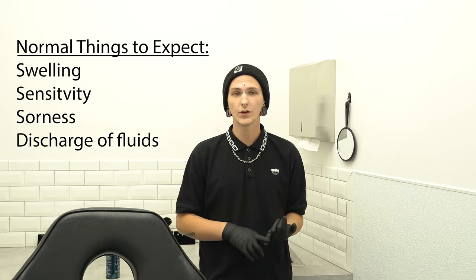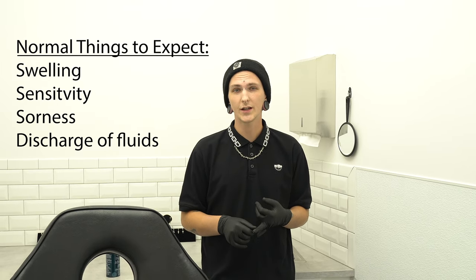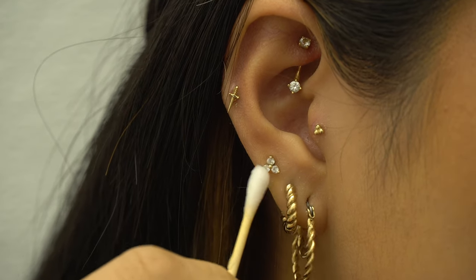Another thing is what to expect with your new piercing: you're going to get some swelling, and that's totally normal. Every once in a while while it's healing you're going to see some gunk, and that's totally normal as well — that's just plasma, kind of like a scab. You'll see it from time to time and you can gently get that off with q-tips and saline. You'll get some soreness here and there, and that's totally normal.